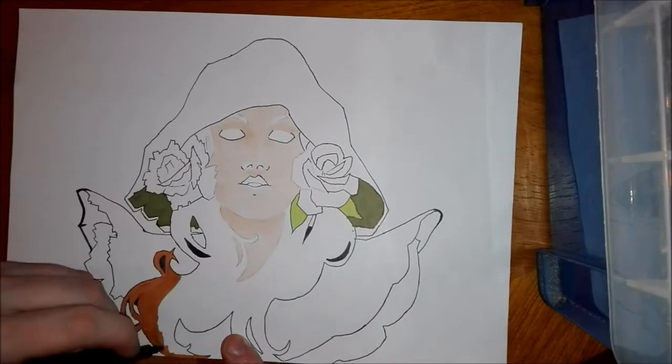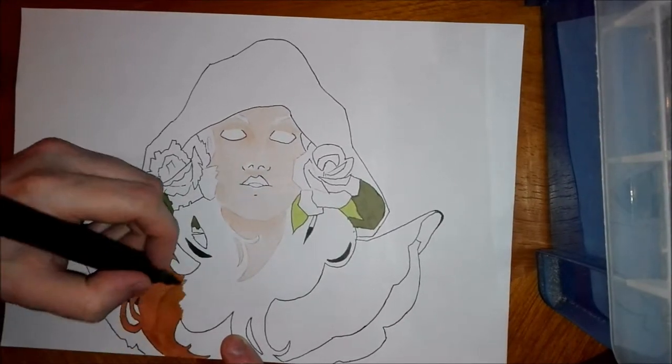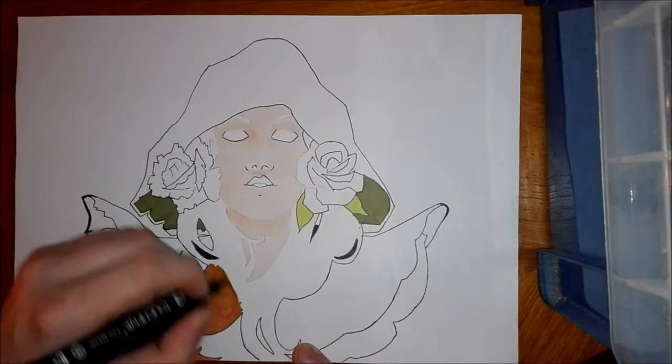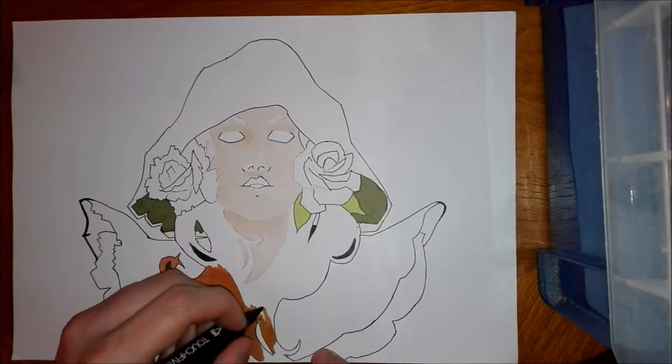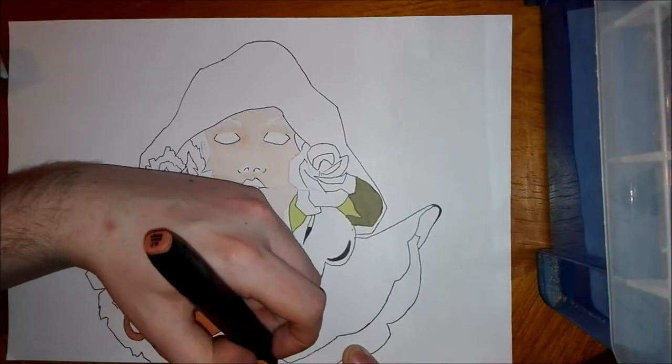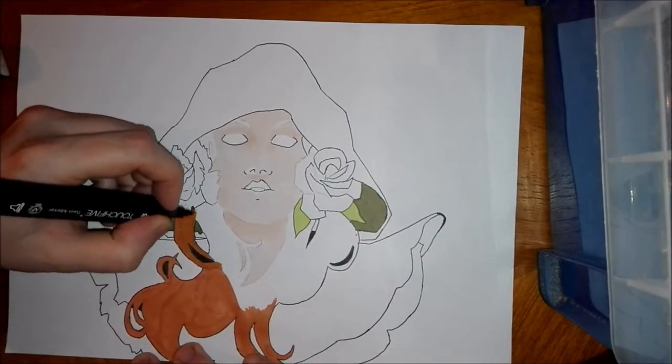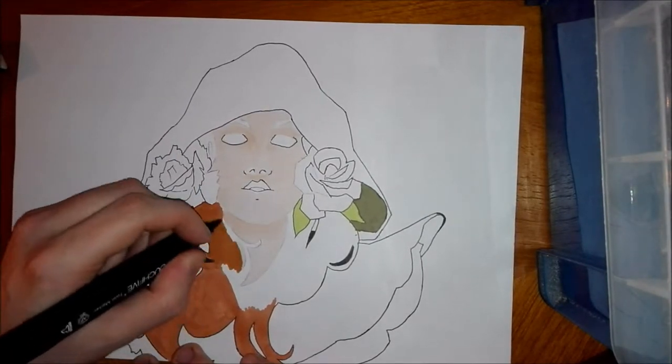The paper I'm using is Cairnsons marker paper. It's quite cheap but quite good. It doesn't bleed through the surface underneath, and there's very little bleeding on the drawing itself.